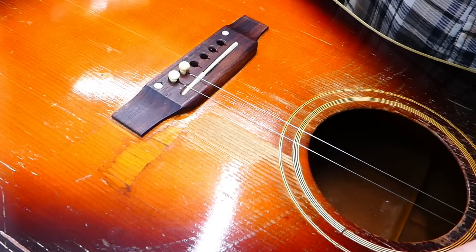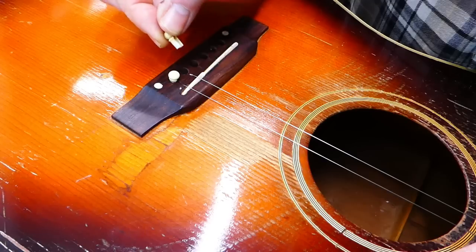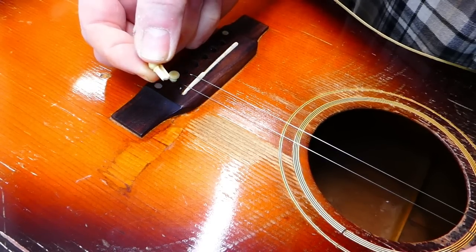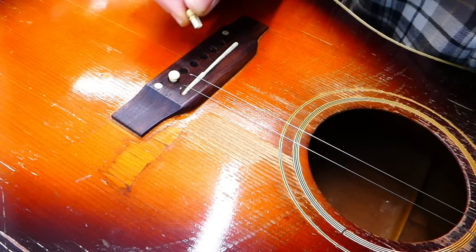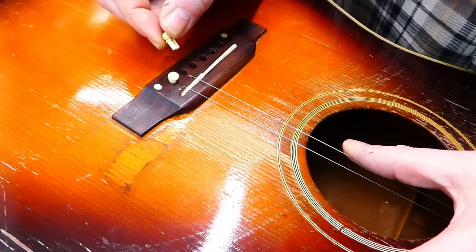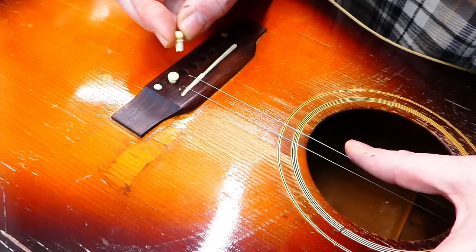Well, hey there, gang. How's your day going? This just happened to me — the bridge pin snapped right in half. Of course, this is 70-odd years old. Broke off in its hole, which is the first time that's happened to me in my experience. So I guess I'm going to have to find a replacement. Maybe I have something in the stash. We'll see.